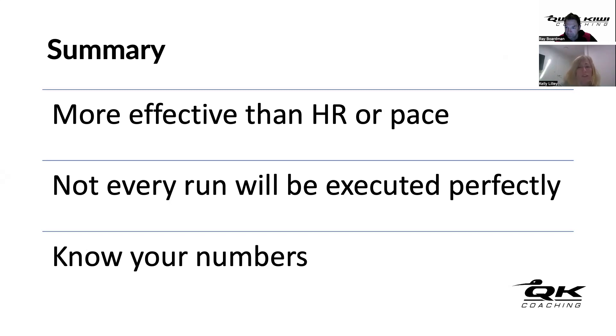Kelly wonders if Jess finds it easy because that's just how she started - always running to power rather than pace. The coach confirms this: Jess has only ever been coached by them, had power on her watch from day one, and that's all their training has focused on. Kelly acknowledges that similarly, if she still had to run to heart rate zones she'd be nailing those consistently by now.